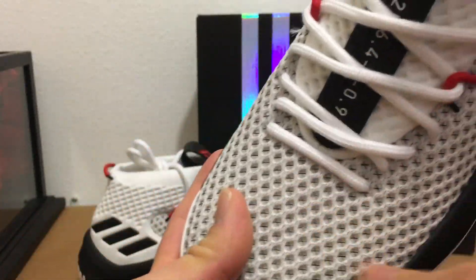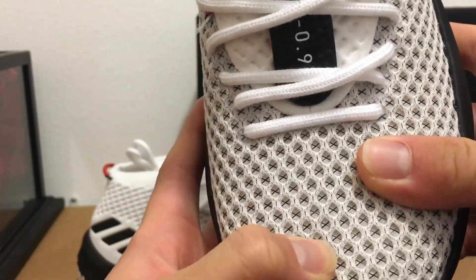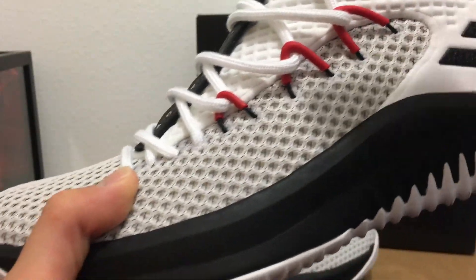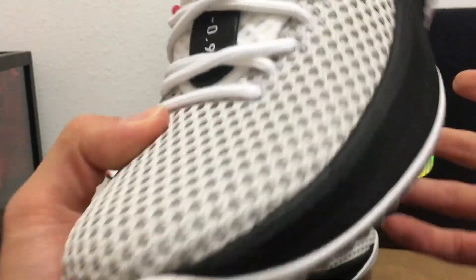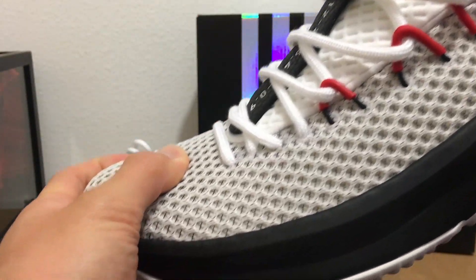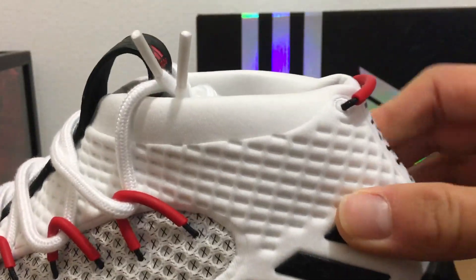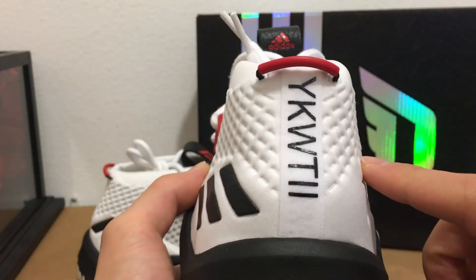Moving up to the upper, we have a mesh material reinforced with black wires underneath, so it's not just mesh — you'll be protected when you're making all your moves on the court and the mesh won't wear away or tear. Three more stripes here on the neoprene booty-like upper on the back.